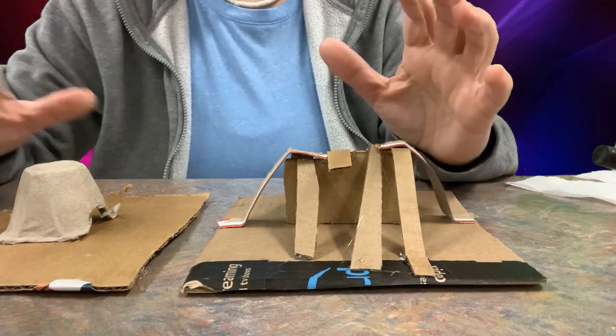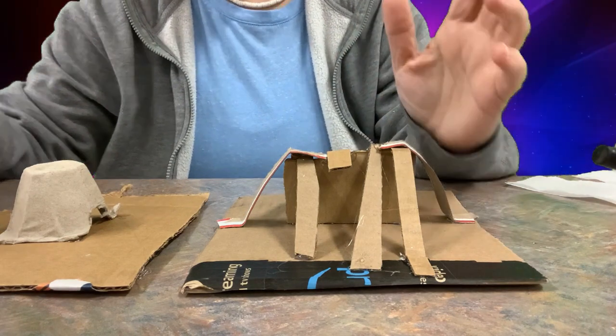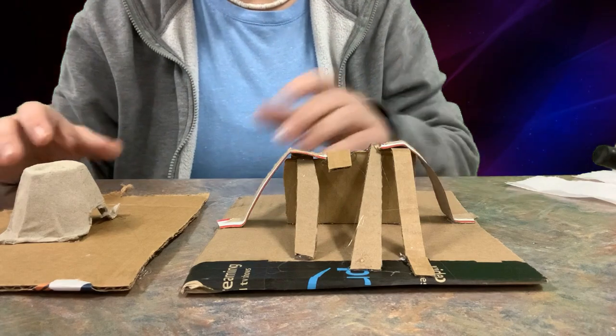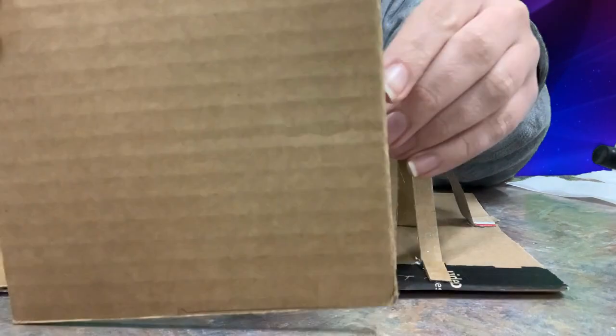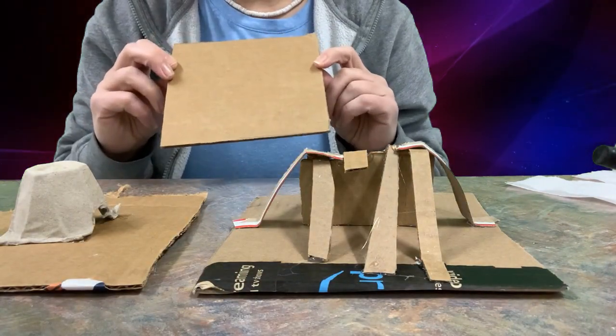This tutorial video is going to show you how to create some landforms using two techniques. You are going to be given a 14 by 14 centimeter piece of cardboard, and that is going to be the base for your landform.